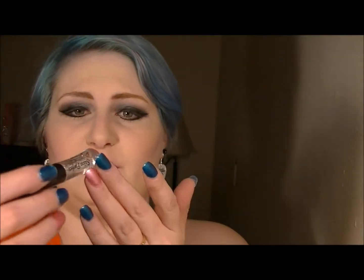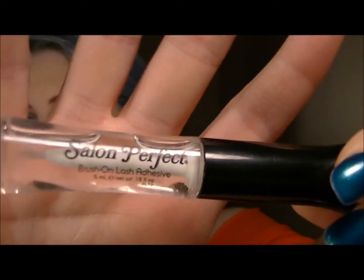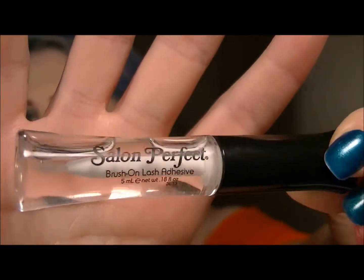I wouldn't use the glue that comes with them. Everybody keeps using Duo and then they have to wait for it to dry. I use Salon Perfect, just the brush-on — it's clear, dries clear. You still have to wait for it to dry, but it's not nearly as long as Duo. You can just wave it around a little bit and maybe 30 seconds or so it's ready to pop on your eye.